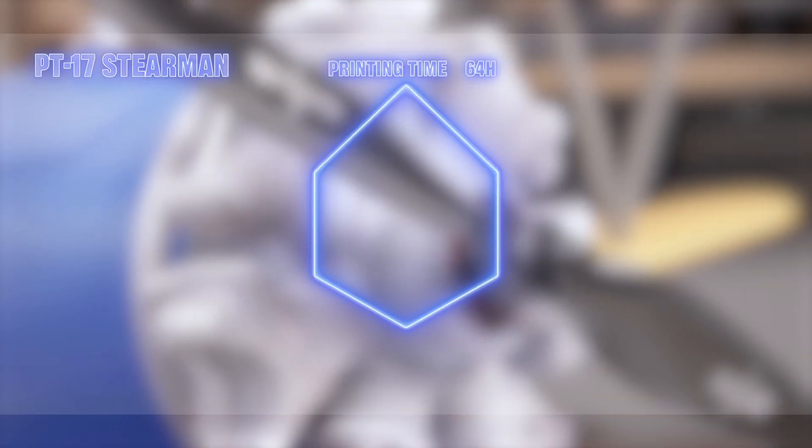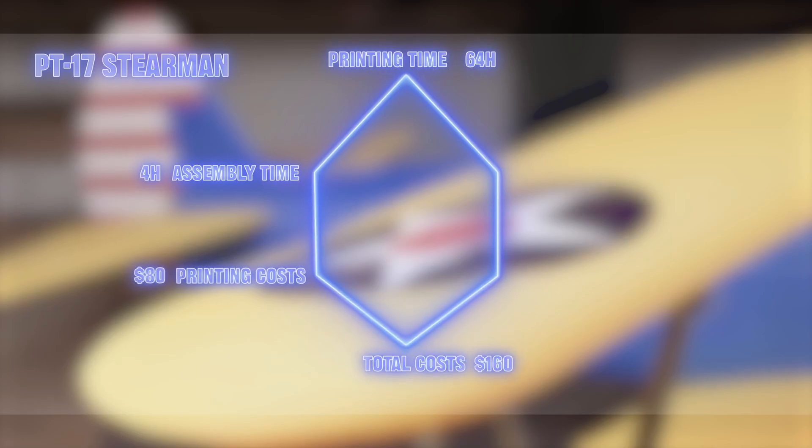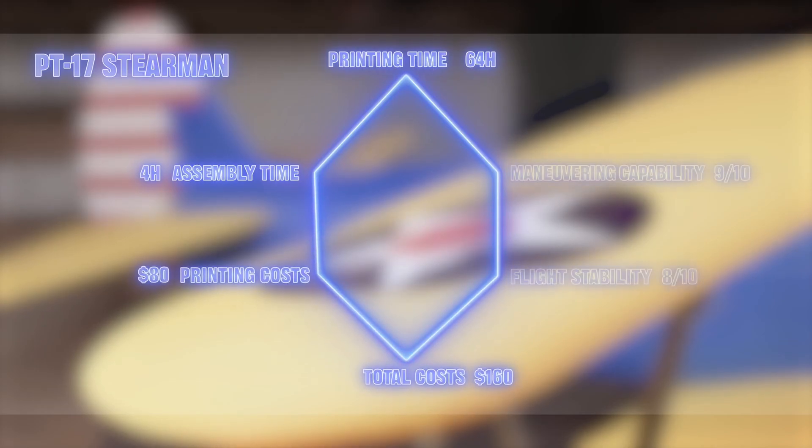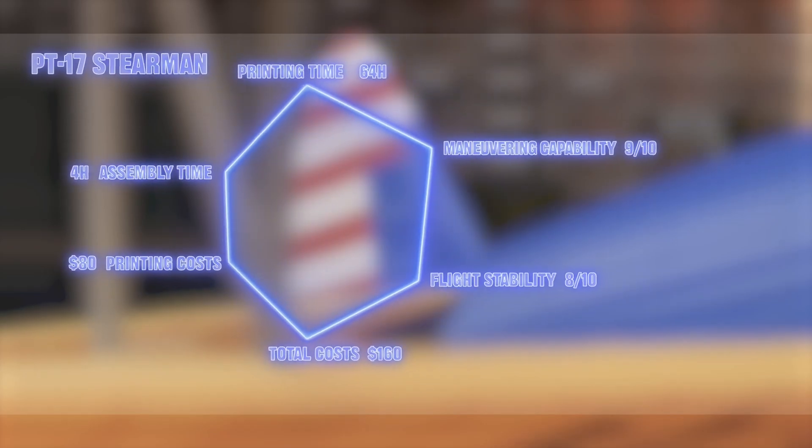Approximately three days of printing — the assembly time was four hours, although it might take a bit longer since we did make some mistakes during the process. The printing cost is $80 and the total cost of the entire aircraft is $160.